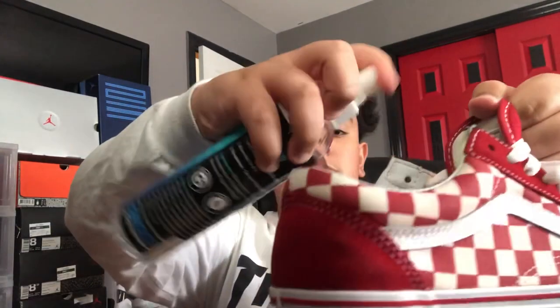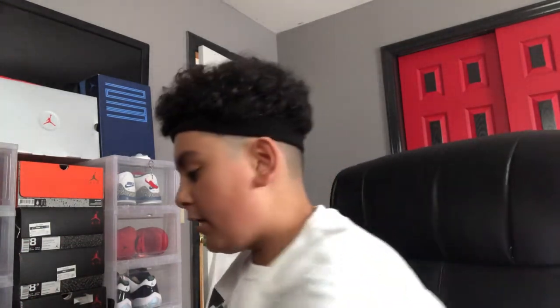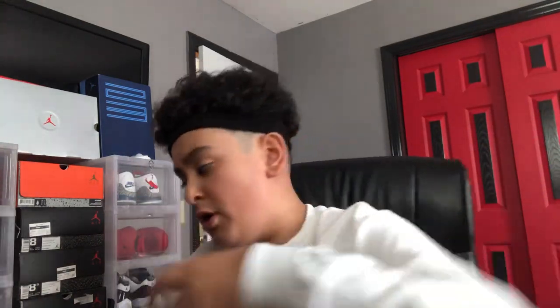My shoes aren't really stanky but you still gotta put the Reshovenator deodorizer — whatever it's called — in there so they smell good. And right here you've got the water and stain repellent. You put it on and water just drifts right off. I don't think you're supposed to do this inside but whatever — just spray that on there, so when I'm wearing these in the rain the water just goes right off.